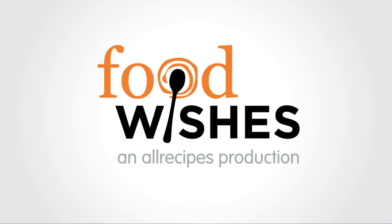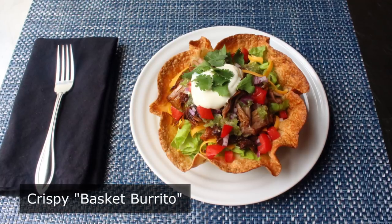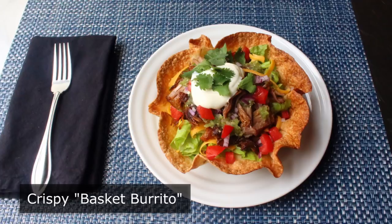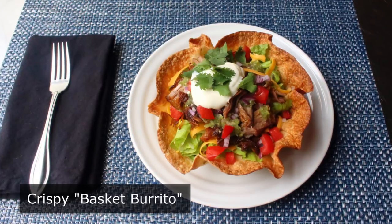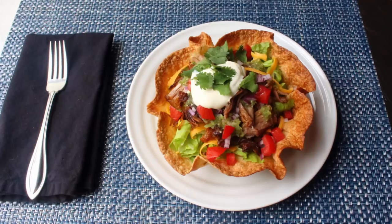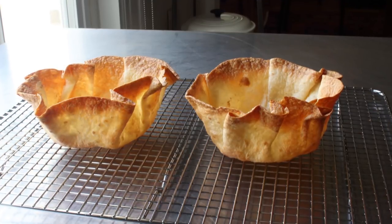Hello, this is Chef John from Foodwishes.com with a crispy basket burrito. It might look like a tostada or a taco salad, and that's because it is basically the same thing. But that's how I'm branding this revolutionary method for making crispy baked tortilla bowls.